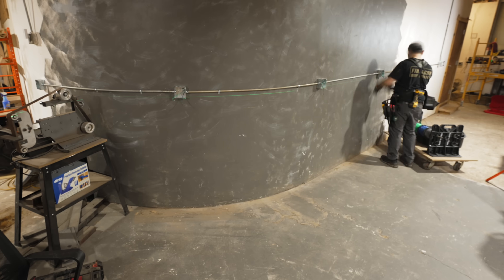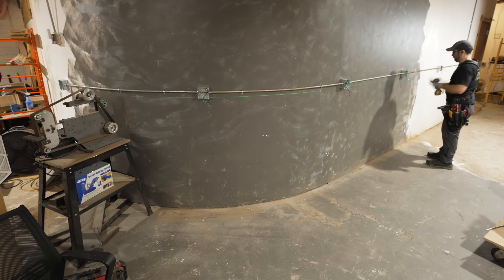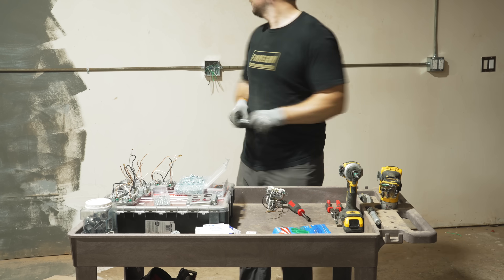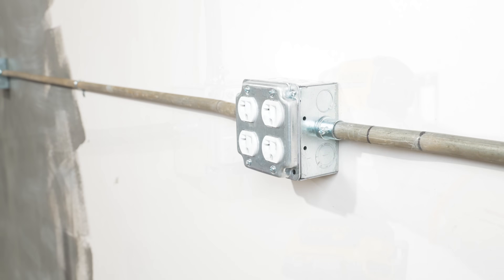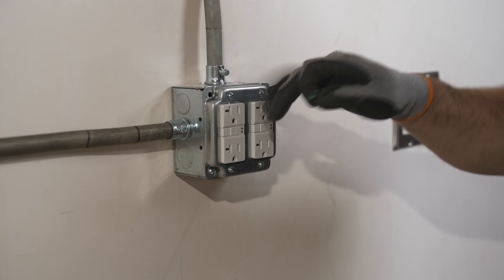In case you missed the last video in this series, I started going over the electrical work I've been doing here at the shop. I showed some of the materials I've been using and I also showed how I installed the 120 volt circuits with GFCI protection, so I was obviously pretty far from done at the end of that video.